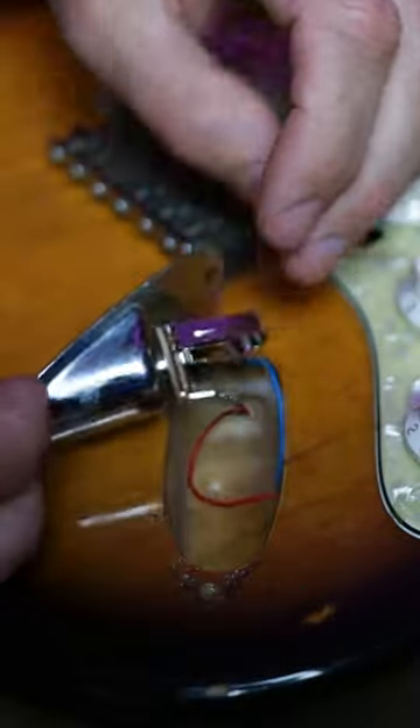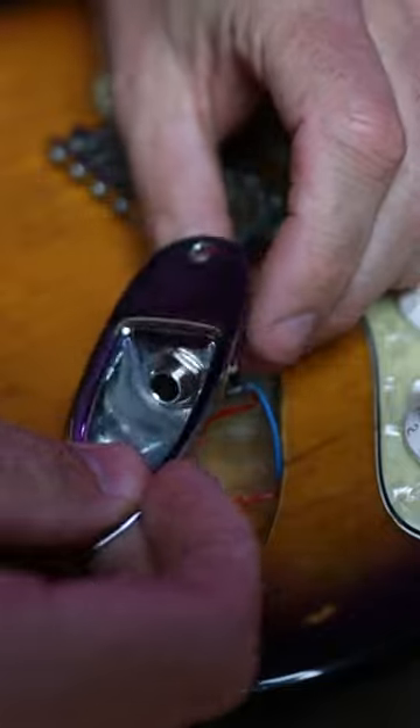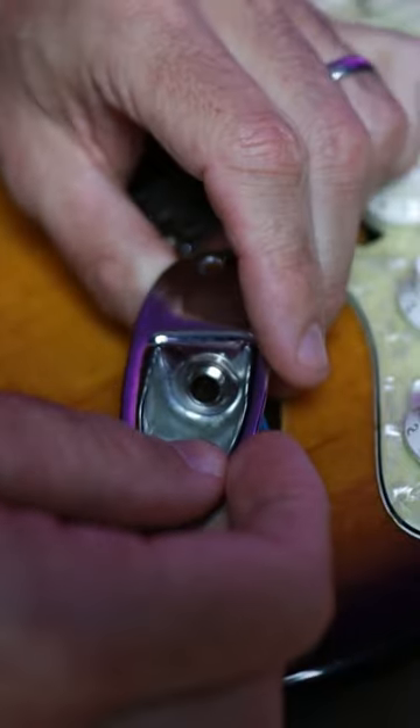Don't just blaze away, though. You actually want to take the Strat jack plate off and hold the jack from the back. That way you're not going to coil the wires onto themselves and eventually disconnect them.